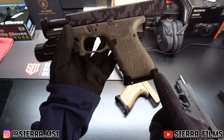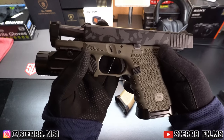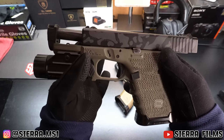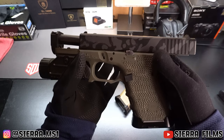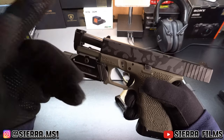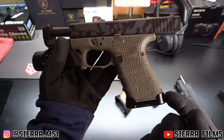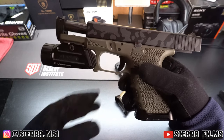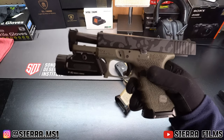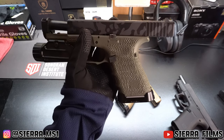We also have a flared magwell. After doing all this, it's obviously not an EDC anymore, but was it worth it? In my opinion, 1000% worth it. I actually took off the comp, put the regular OG barrel back on, removed the magwell and light, and shot it just like that a couple weeks back — and it performs completely differently than it used to before.